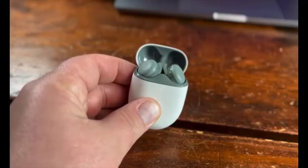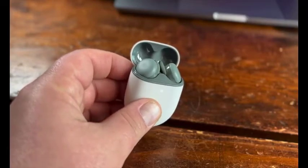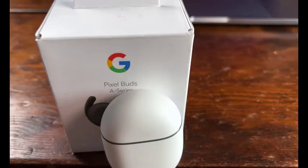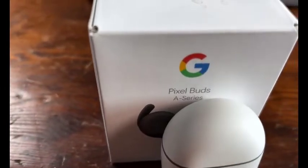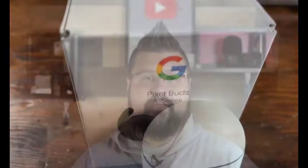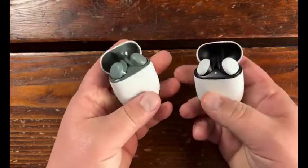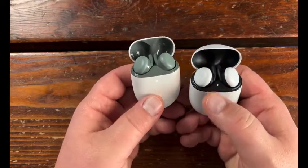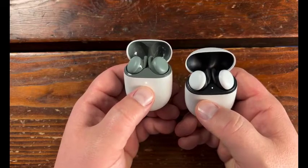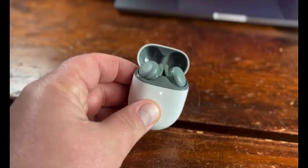Google's Pixel Buds A Series are kind of unusual in that they're new but not exactly an upgrade. They look and sound very similar to last year's Pixel Buds 2, which debuted at $179 but are now selling for less. However, instead of adding new features like active noise cancelling, they've actually lost a few. Why? They only cost $99. The A stands for affordability. That new lower price is the real story here and what makes these a bonafide true wireless value, particularly for Android users. They're available for pre-order now and shipped June 17.